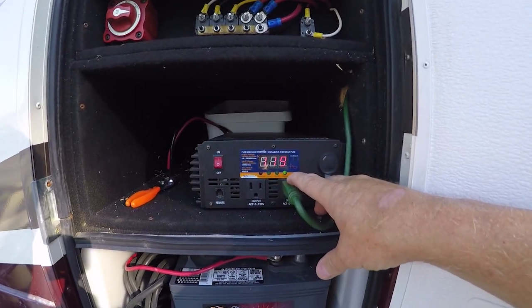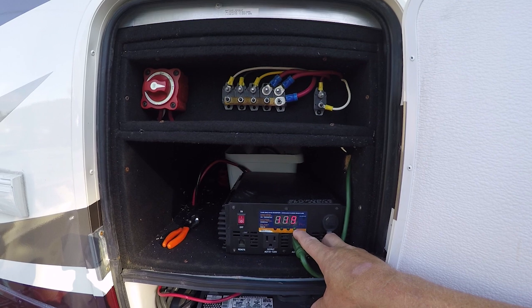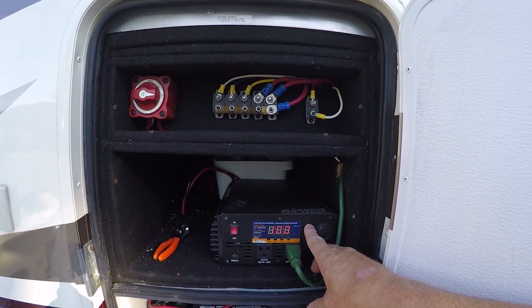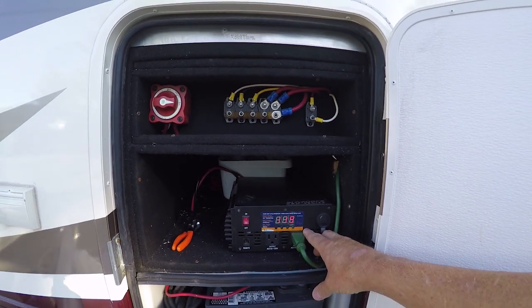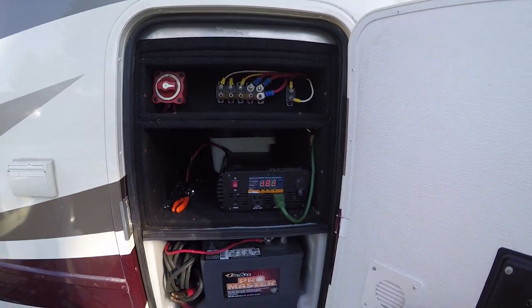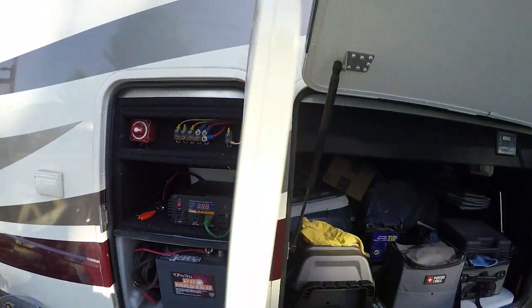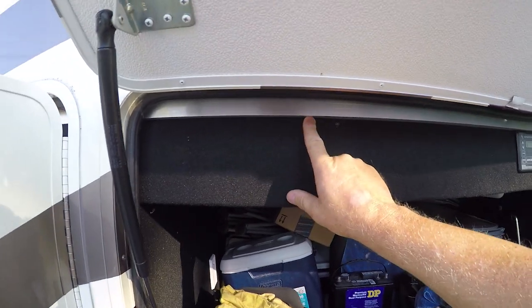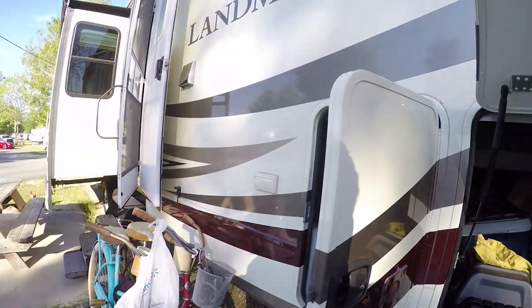So I'm going to turn this on — it's going to give you a readout showing it's putting out 12 volts. This is a pure sine wave inverter that's going to give you good power to run all your electric needs. What I did is I hooked the power cord here, ran it through the wall, it came up through a chase, and then I went right up into the bedroom.